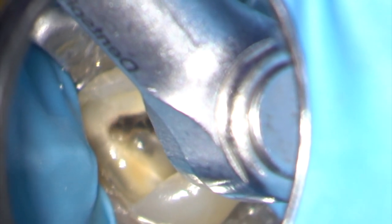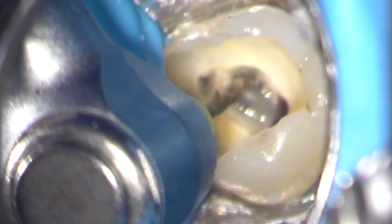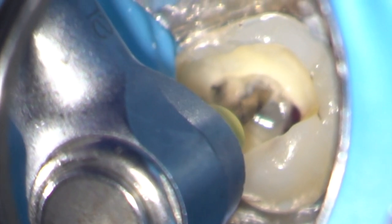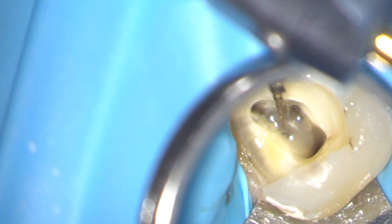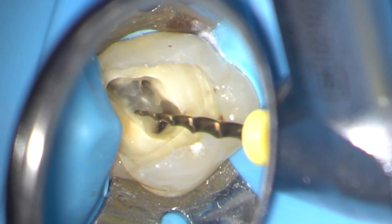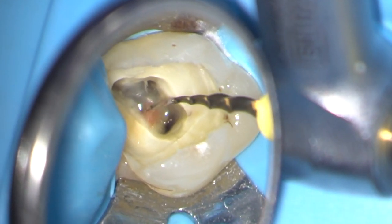Preliminary coronal flaring is carried out using a ProTaper SX instrument, but you could also use Gates Glidden burrs or other rotary files. The MB2 is approached from a palatal direction, as it often converges with MB1.